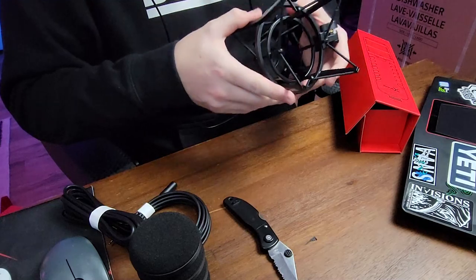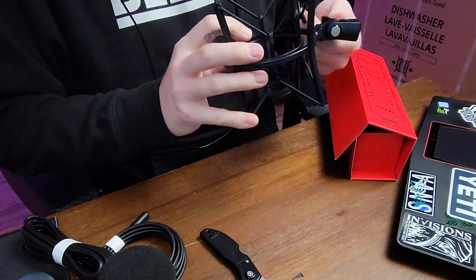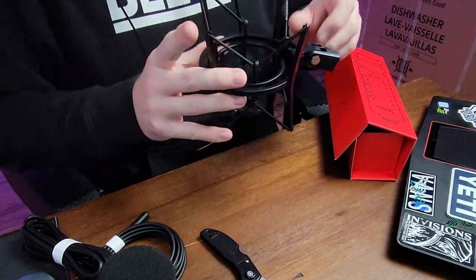We got the shock mount over here, which is pretty nice — nice and sturdy, nice and heavy. Way better than this one. I like the red string on the HyperX one I've been using, but it's not actually connected on a proper arm bar or anything to be holding my microphone. So this is actually pretty nice. It's a little bit bigger, but that's all right.